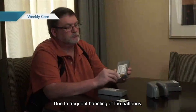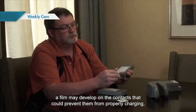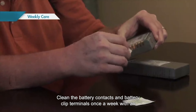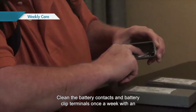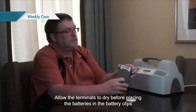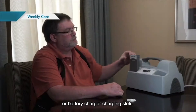Due to frequent handling of the batteries, a film may develop on the contacts that could prevent them from properly charging or working properly unless regularly cleaned. Clean the battery contacts and battery clip terminals once a week with an alcohol-moistened swab or lint-free cloth. Allow the terminals to dry before placing the batteries in the battery clips or battery charger charging slots.